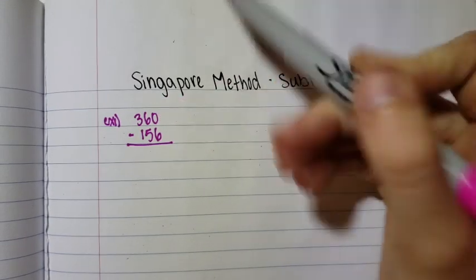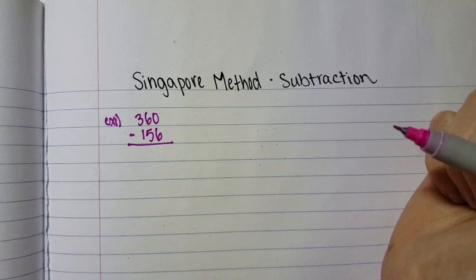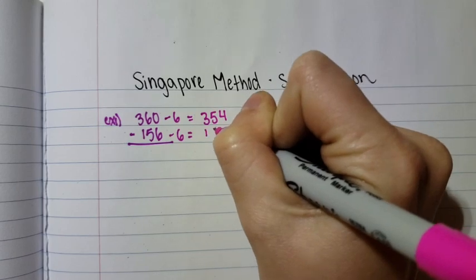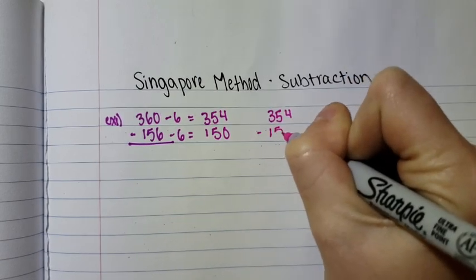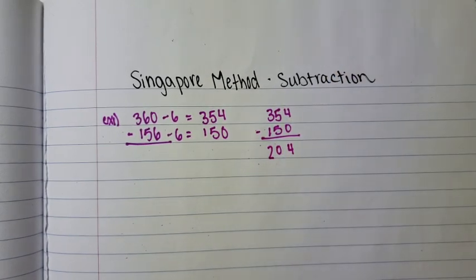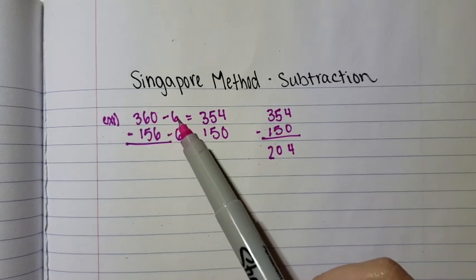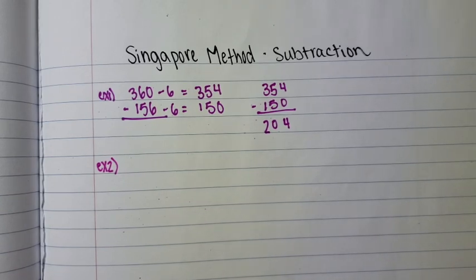When subtracting here, six is greater than zero, so you would have to come over and borrow. But in this method, we're going to subtract six from both numbers, creating 354 and 150. Now we're going to take those two numbers and subtract them: 354 minus 150, giving you 204. We're eliminating the borrowing — that's why we are subtracting the six.